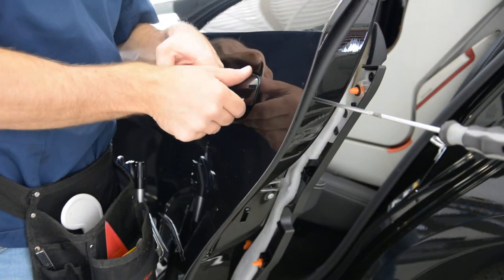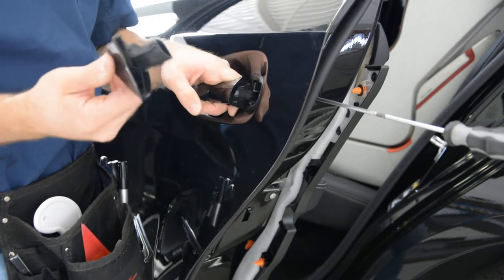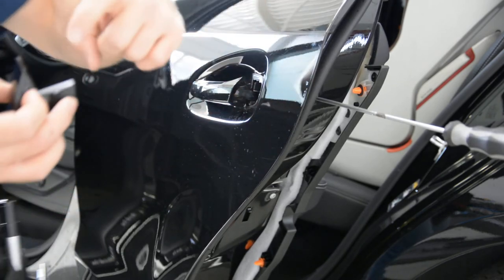After that you can remove this plastic cover. This screw releases this plastic cover.